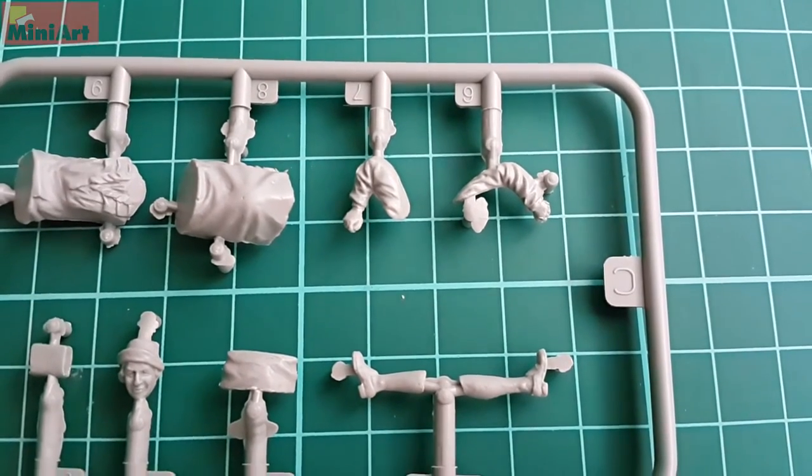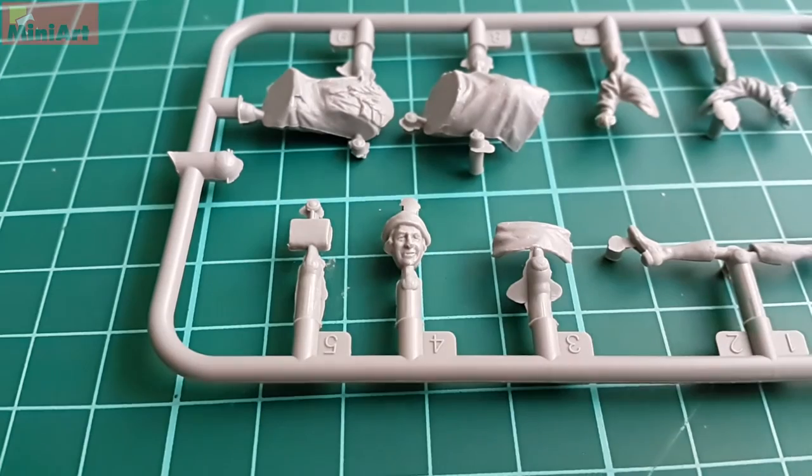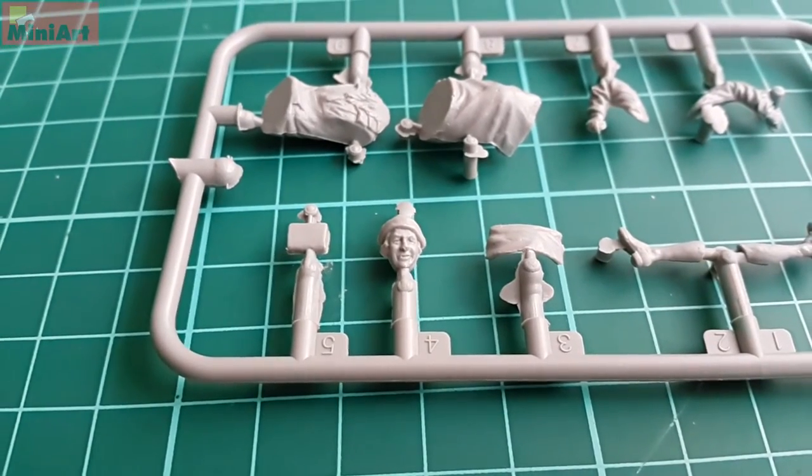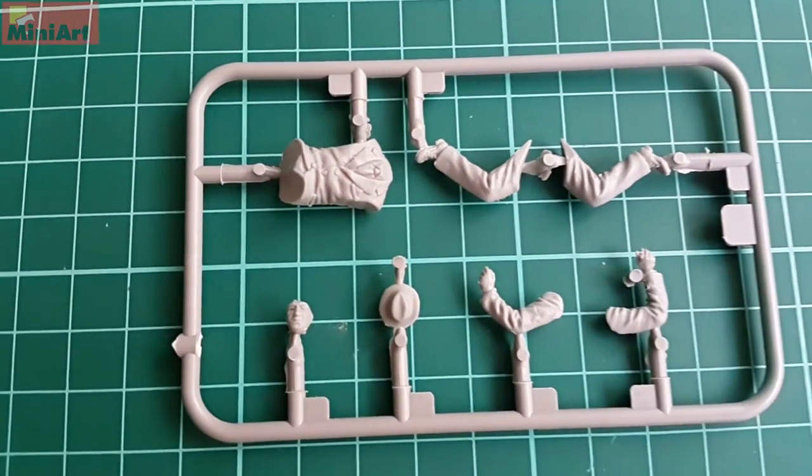The quality of the molding is good. There are some points that will require your attention — probably some filling here and there for molding imperfections — but the overall look is great.